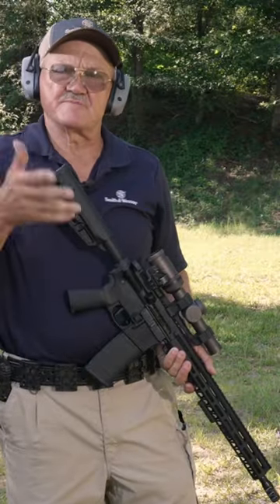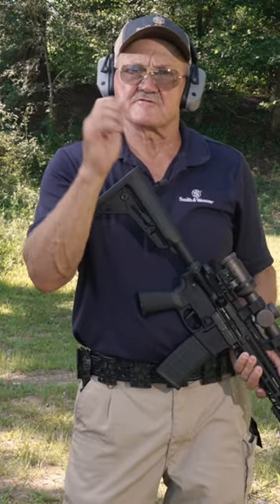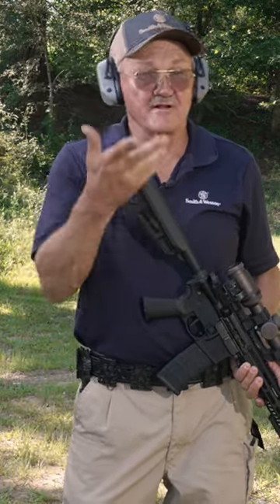There you have it, guys. Keep it simple, keep it safe — finger out of the trigger guard, activate the safety when parallel to the ground. Very easy to repeat, and you'll have a good day.